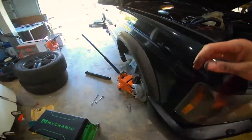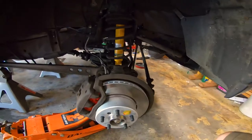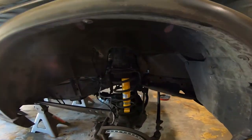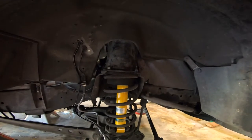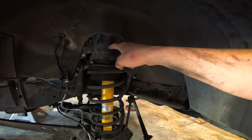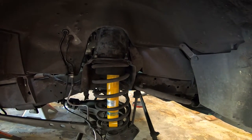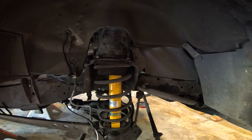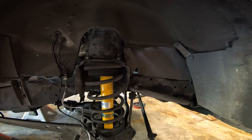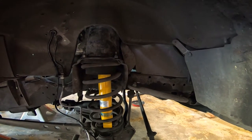Both front shocks are now in. I didn't show you the second one — it's basically the same. Had I known it was going to be easier to take the shock towers out, I would have just purchased some of the Terraforma replacement towers that would have looked a lot better. We'll do that when we do the 2.5-inch lift.